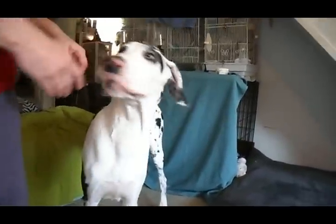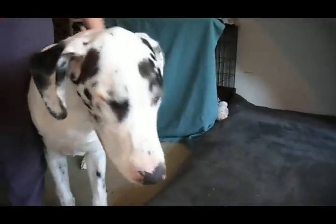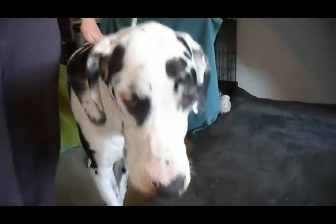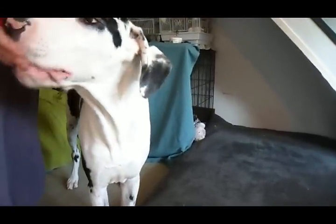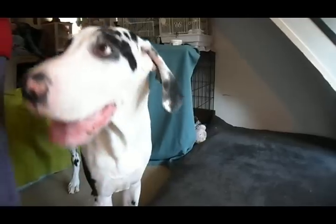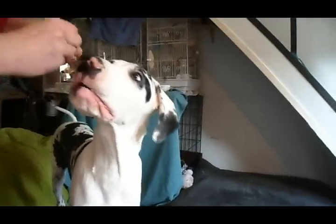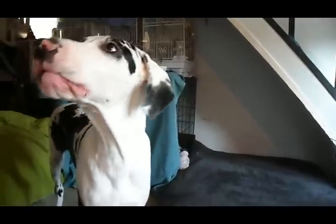Hi! We're here to show you how to teach your puppy how to show its bite, with Arrow here. Basically, if you notice, Arrow has no collar or leash on. I want him to actually work because he wants to work. First of all, he needs to know I have a reward — something that he likes, something that tastes good, something that he wants to work for.